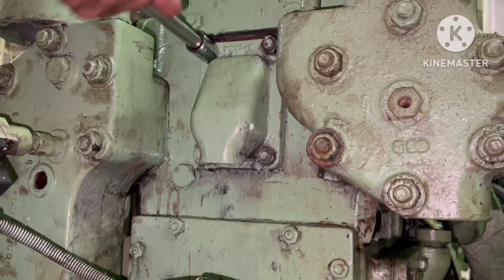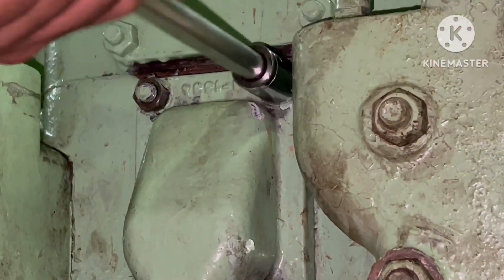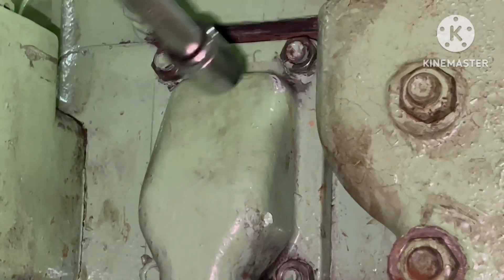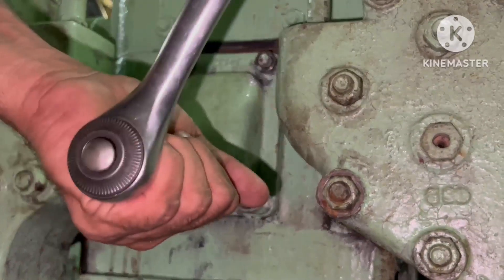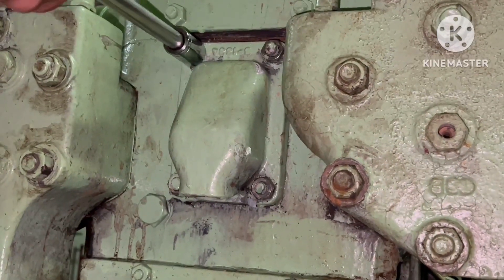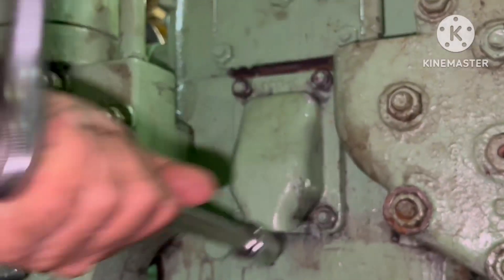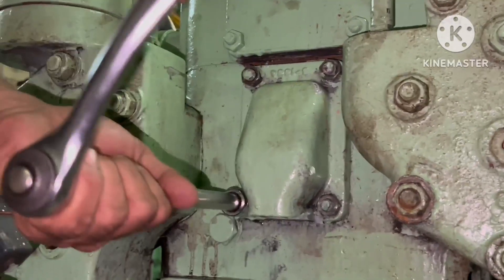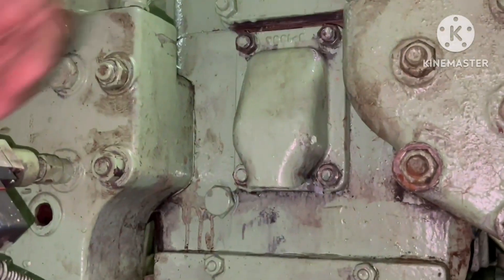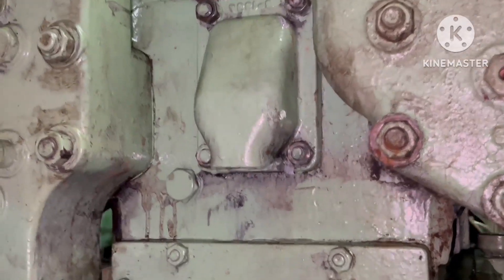I believe you now have a good idea about the location of the bursting disk in a Sperry air compressor. I just opened it to show the location and how it looks — I didn't remove it. I believe this video will definitely be useful for junior mariners. Keep watching and keep supporting!